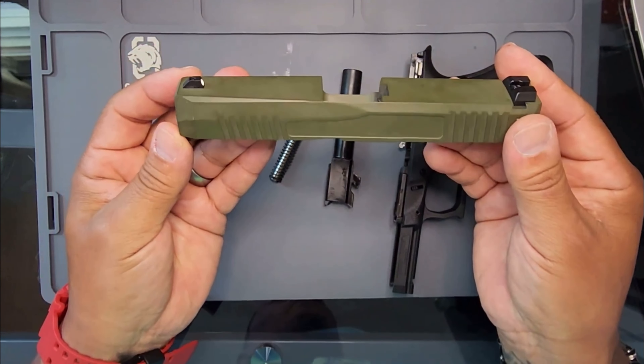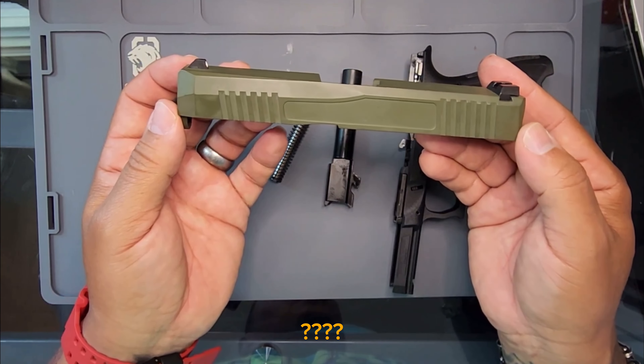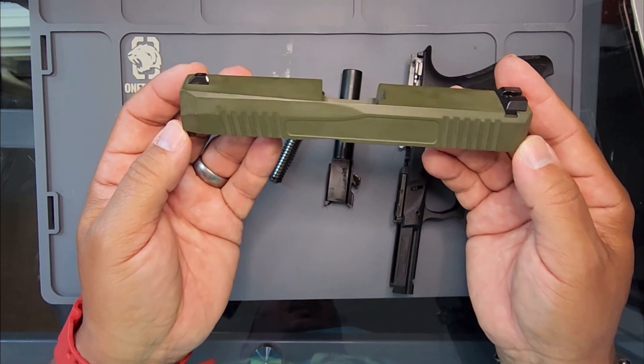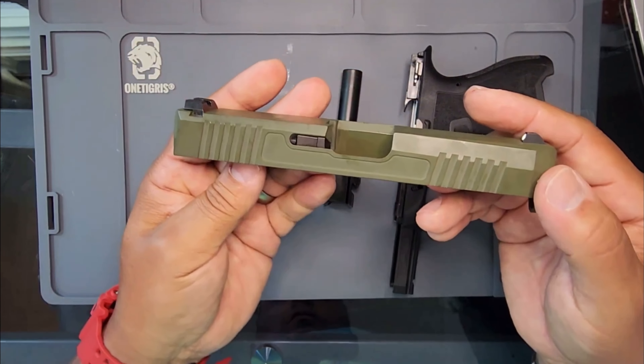I personally — I don't own a Glock. I shot Glocks before, but I don't own one.